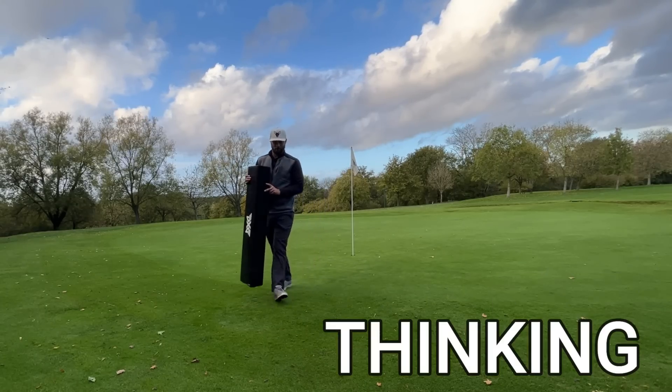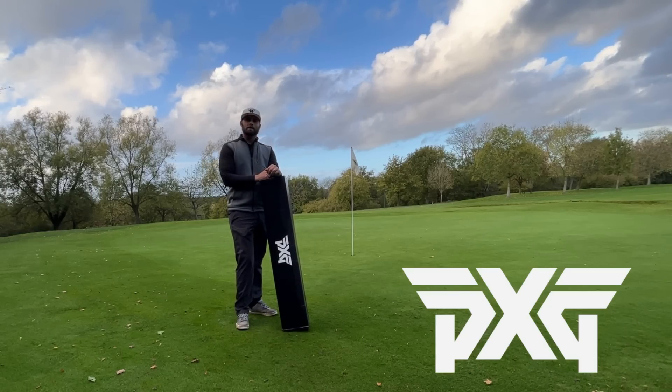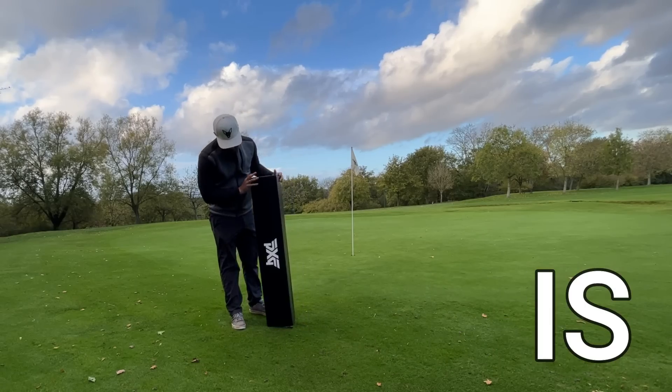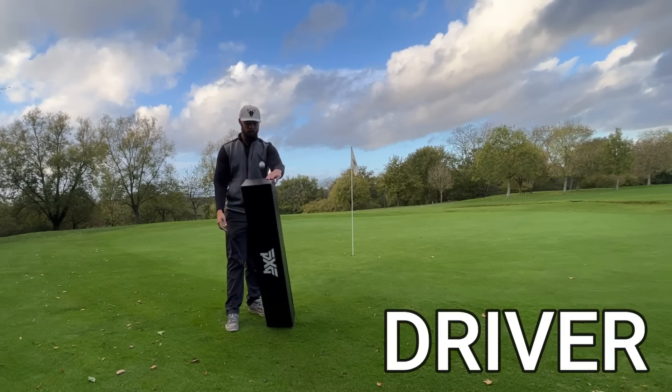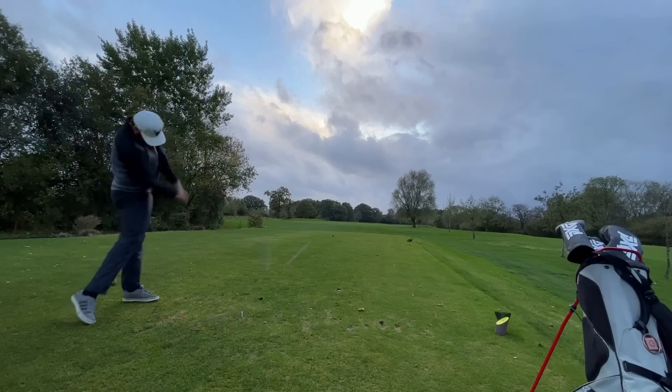You might be thinking, shall I buy the brand new PXG 0211 driver? The big question is, can you afford for this driver to be rubbish? I know it's going to be bad — I do think it's going to be that bad.